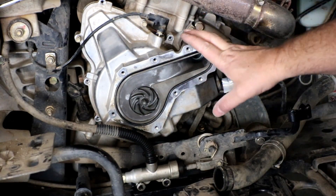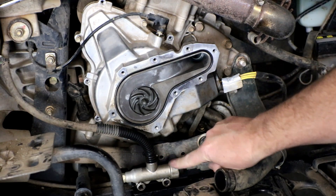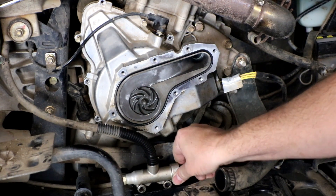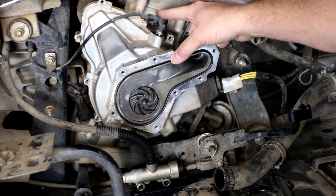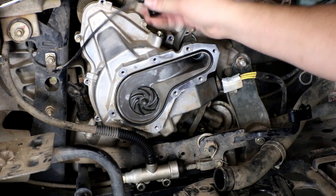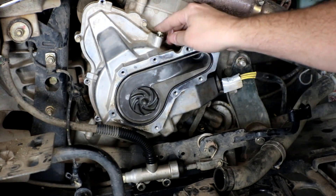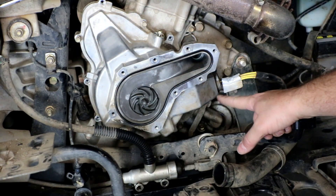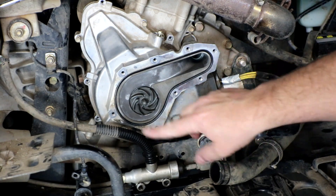A few other things we need to remove. We're going to have to loosen the brake master cylinder so we can get enough clearance to remove the cover — those are 11 millimeter bolts. We also need to remove the crank position sensor, which is a single eight millimeter bolt. Then we can see our stator cover. There are eight millimeter bolts all the way around; some are tight and hard to get to, but use the right combination of sockets and extensions and you can reach all of them from the side.